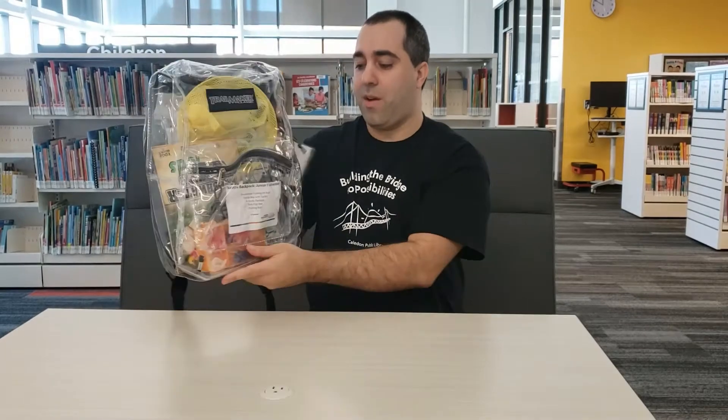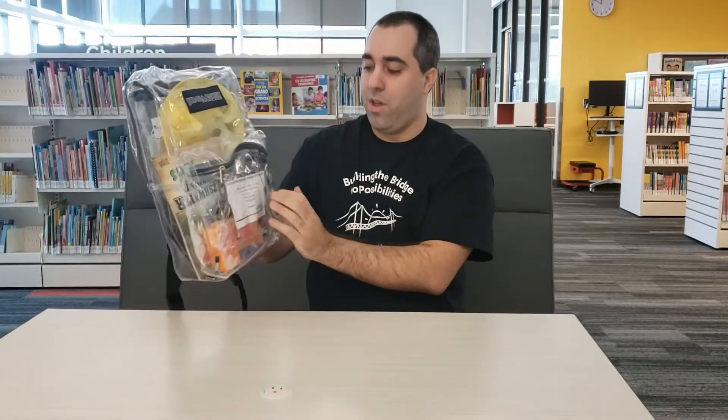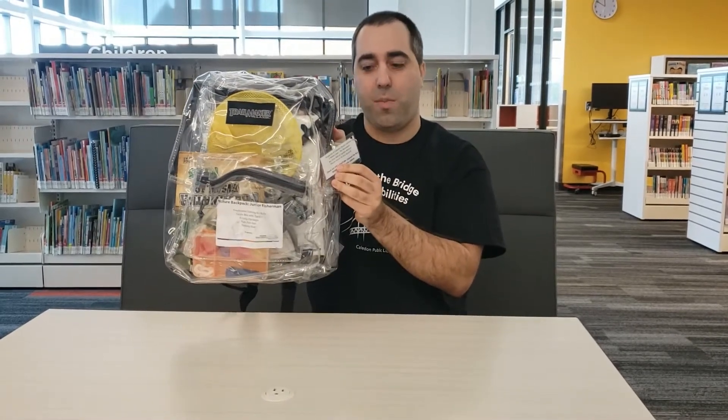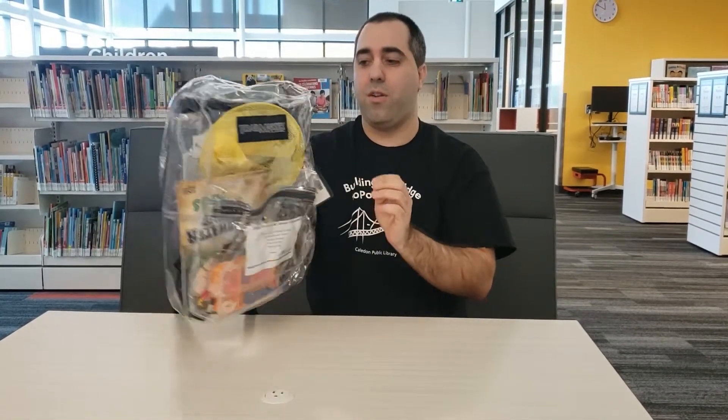Inside this backpack, we've got the label with what's included in the backpack, and on the back of the tag we have the circulation rules for the backpack. So a quick easy reminder there.